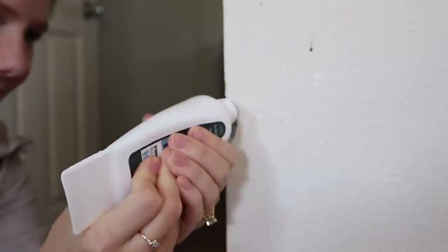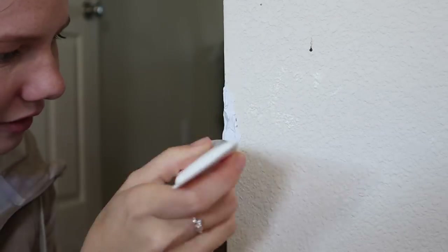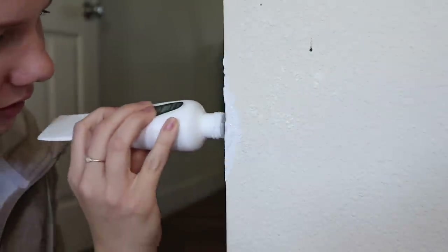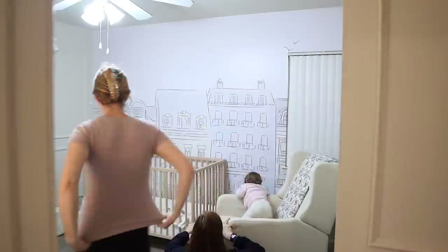Some other things we did to prevent extra move-out charges was patching any dents or things in the wall. Bucky never damaged any walls in our house, thankfully, so I don't have to clean up any baseboards or puppy chew marks. We had this dent that the little spackle kit I talked about earlier was just perfect for — I couldn't even tell there was damage before. We just did a little touch-up paint.